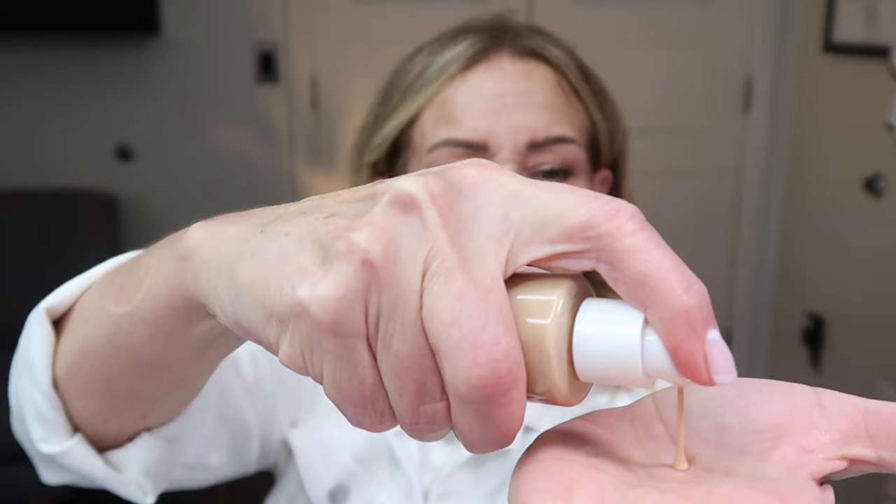So first off, let's start with this foundation hack. I'm going to be using this foundation. It's Make Up For Ever, the HD Glow, Hydra Glow Foundation. This is a very hydrating foundation. I have dry skin, so if you have dry skin, this would be a good fit. I don't think it would be good for somebody who has oily skin. So what you do is you take one pump of the foundation and you pump it out into the center of your hand, like so.